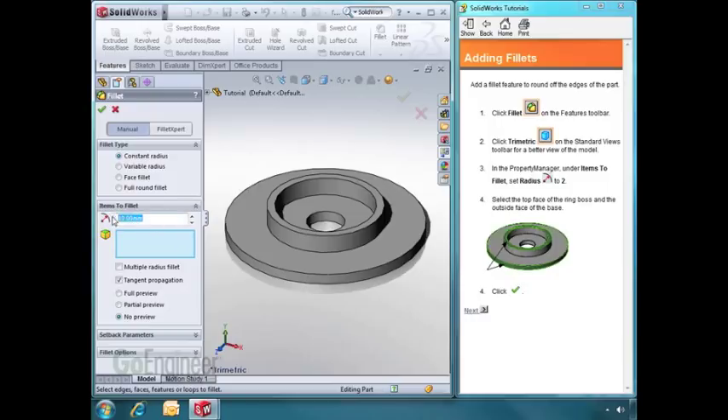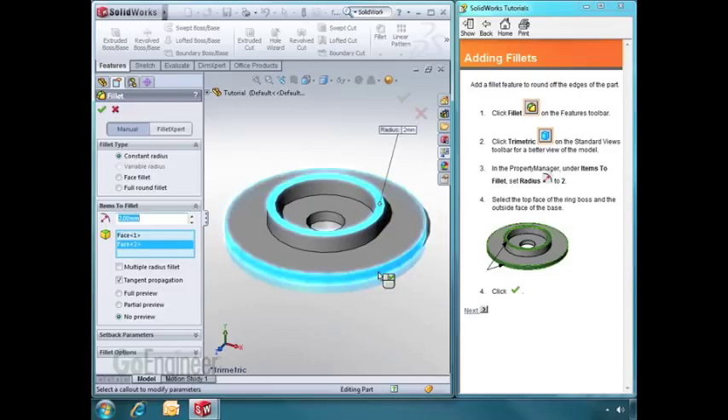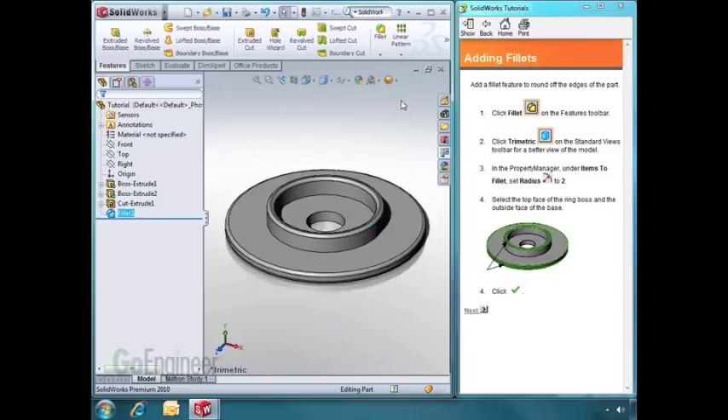We'll change the value to 2mm, click on the top face, and click on this outer face. Any edges associated with those faces will have a fillet applied to them. As I hit OK to accept my changes, the fillets will be applied.